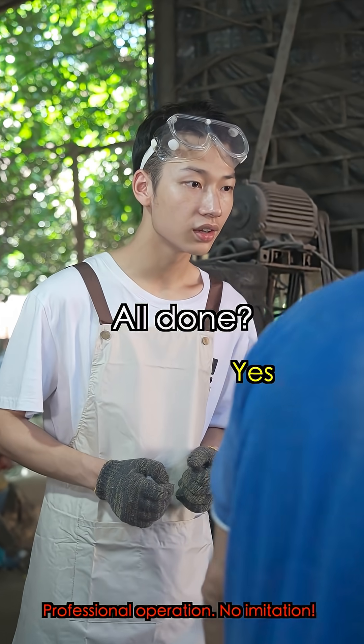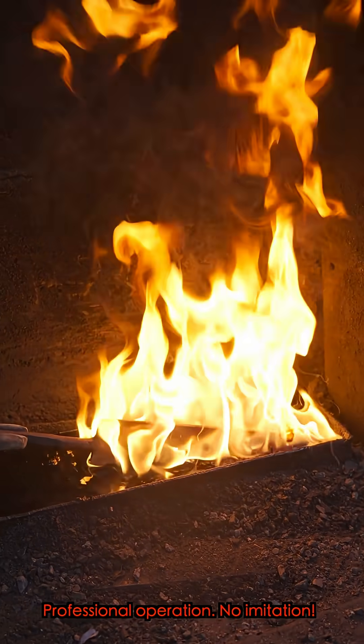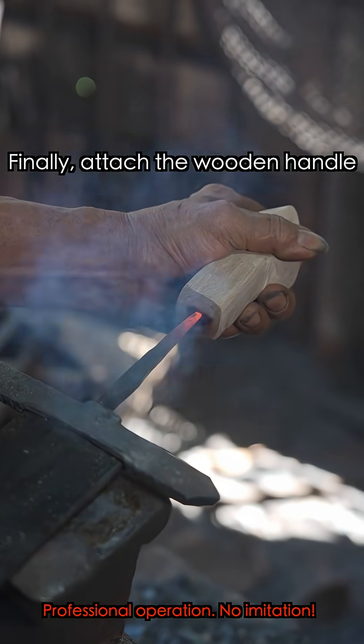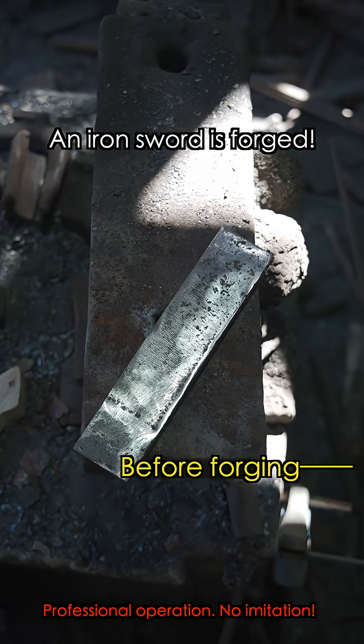All done? Now immerse the glowing sword completely. Finally, attach the wooden handle. Once it cools down, polish it and... voilà! An iron sword is complete.